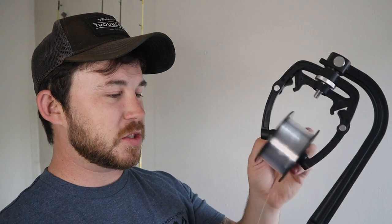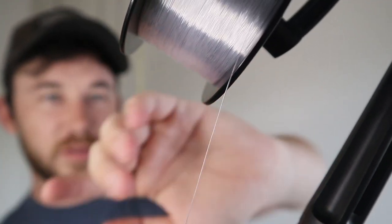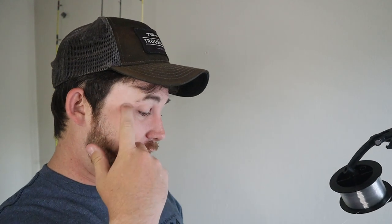All right, there we go. That is about 100 to 150 yards of line right there on this reel, and this line spooler really helped. It was really smooth — got the line on there nice and tight, straight, no twists. There were no mess-ups. The only problem I had was at the beginning getting the line started, but once it got started it stayed straight the entire time. No twist — everything worked just fine.